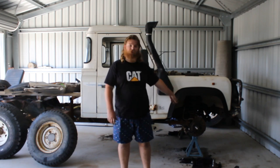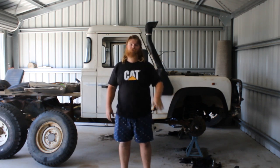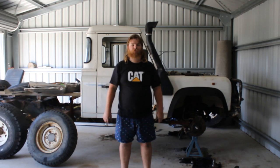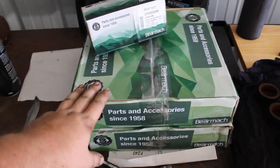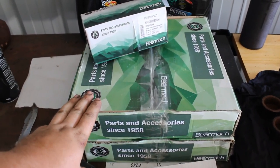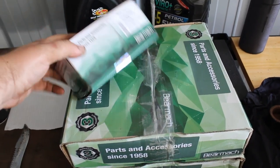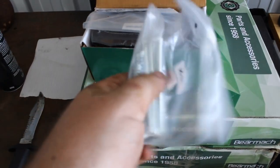Hi guys, welcome to the next episode of Luke's Landings. Today we're going to be putting the front end of the white girl back together. We got all our bits together, all cleaned up. We're going to stick the brake calipers back together, grease the bearings and hubs, and stick them all on. We got our parts here from BearMac in the UK, delivered in three days to Brisbane, Australia. We got brake rotors and pads, which come with the new pins and springs.